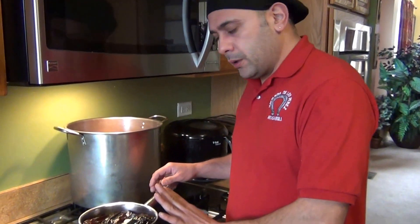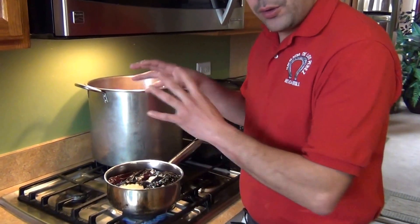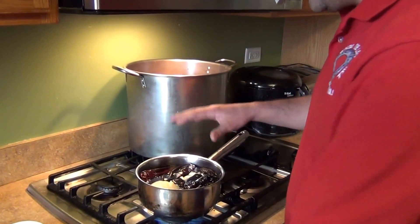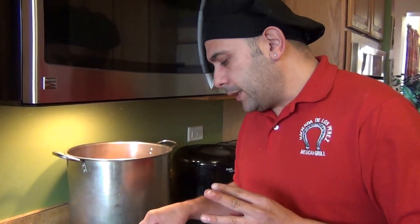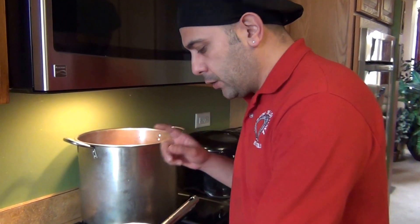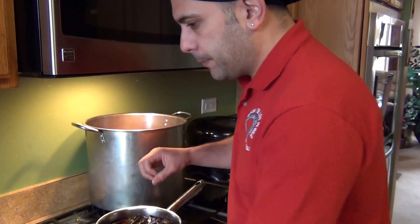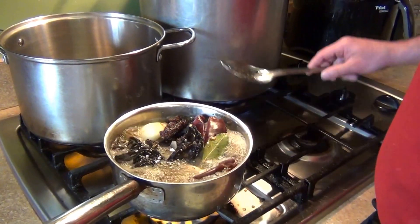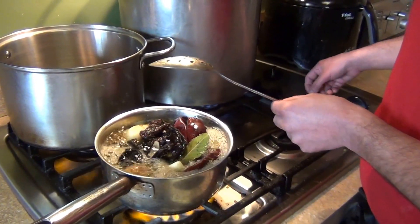For the sauce, use two liters of water and add all the chilies — four guajillos, two mulato, two pasillas, two dry chipotle peppers, two bay leaves, and four garlic cloves. Bring it to a boil, then we'll come back and add salt and oregano.